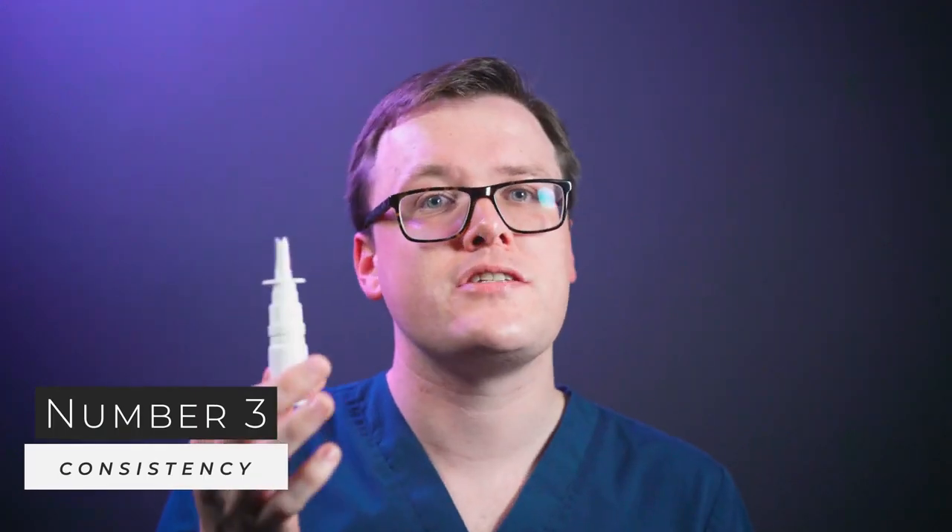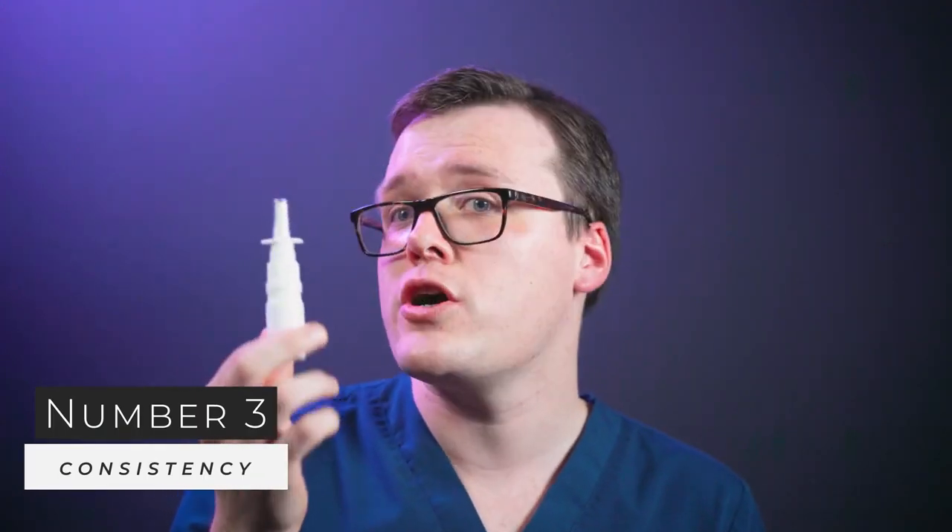Something we want to avoid. And finally, number three — lack of consistency. Nasal steroids don't work immediately and many patients lose faith and stop using this medication before it can take full effect. Nasal steroids can take up to three to four weeks of consistent use before you'll experience their full effects. So good luck with your nasal spray — hopefully these tips will improve your experience with this medication and we'll see you in the next one.